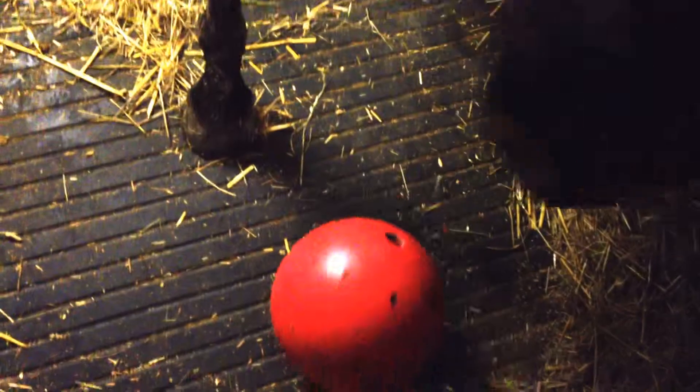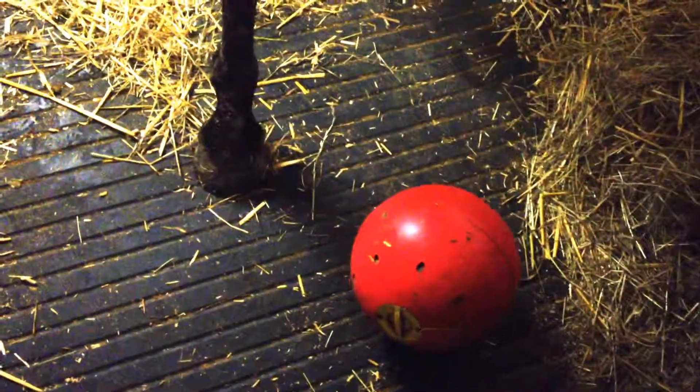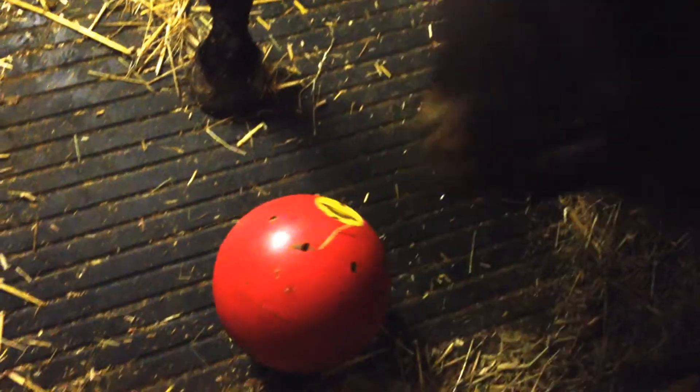And here's Bertie doing it. Come on Bertie, go for it — no, you don't want my camera. And you can see with Bertie it seems to be a lot more random, and he can get quite impatient with it.